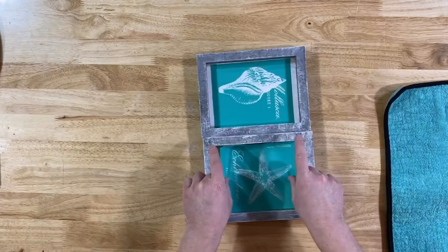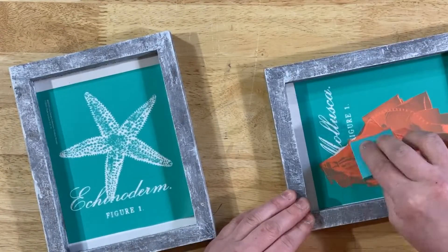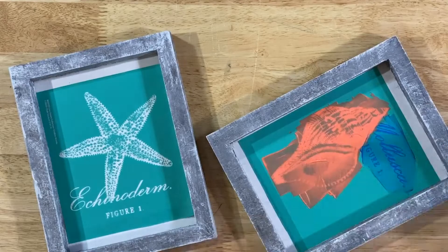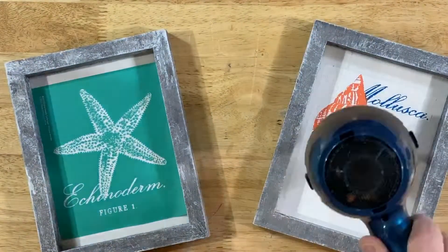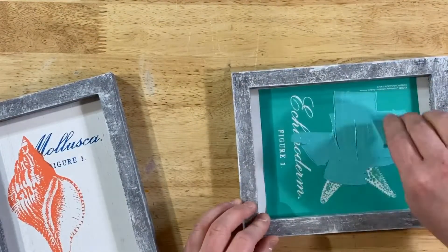Now the Chalkology paste we're going to start with is guava for the seashell, and blue jay for the lettering on the seashell. We'll turn our attention over to the starfish board. On the starfish board, we are going to start with couture teal and once again blue jay on the words.